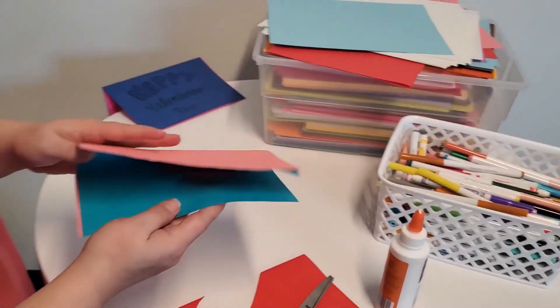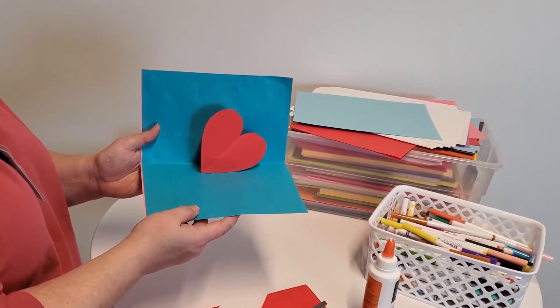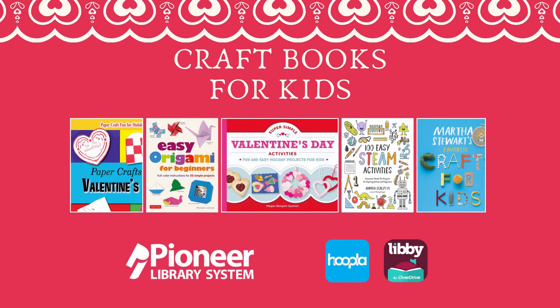Now when you open your card you have a pop-up heart. It's ready to decorate. Want to find cool craft books? Check out our Hoopla and Libby apps today.